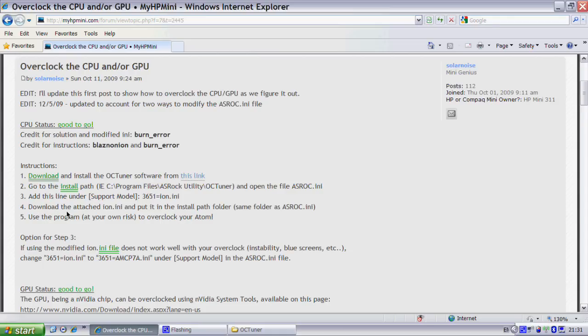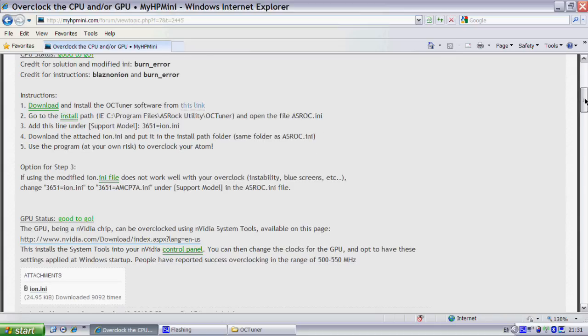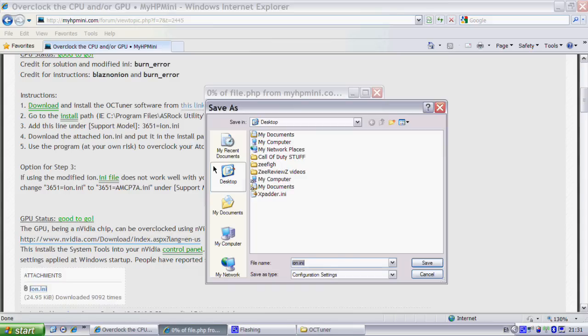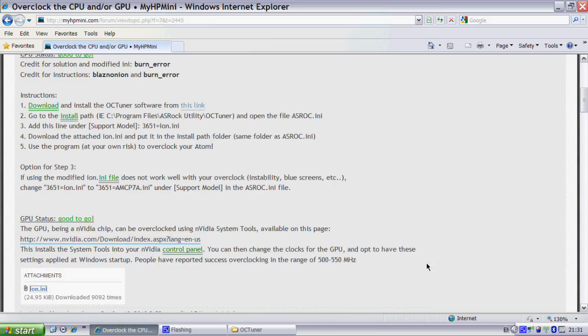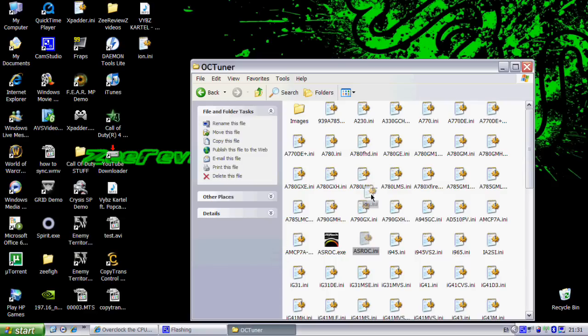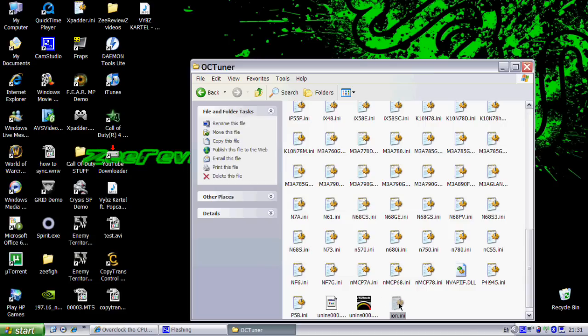The next step is to download the attached file on this website. As you can see, under Attachments, it's the iron.ini. You just want to download that and save it on your desktop. Once that's done, you want to get that file — the iron.ini — and drag it and drop it into the OCTuner folder, the same one as the Asrock one.